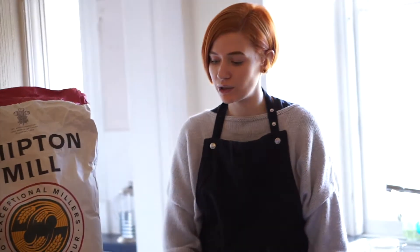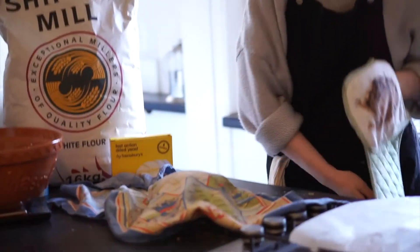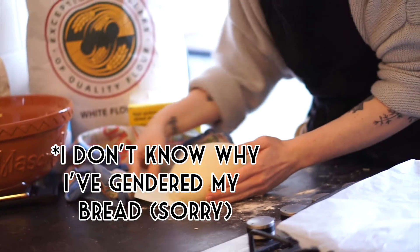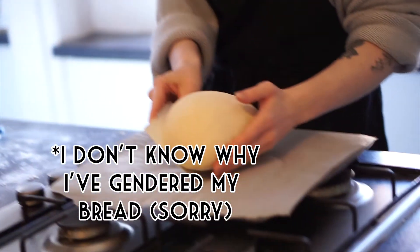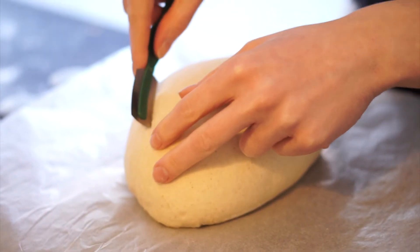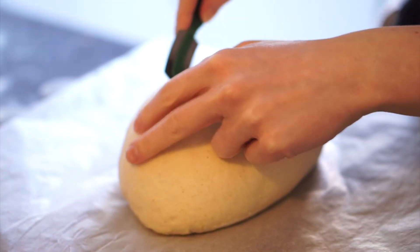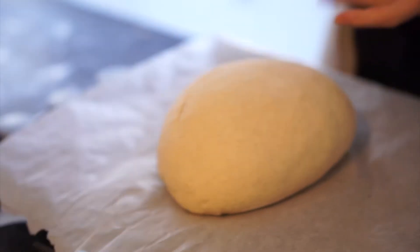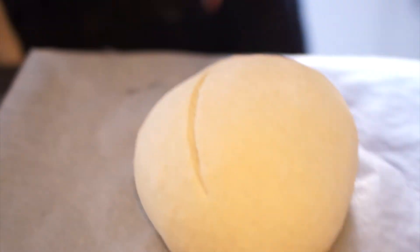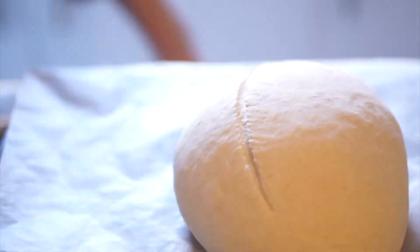The dough has been resting for 30 minutes and that's perfect — that's what we want. She's rested. Let's get her up off the counter and put her straight in. I've just cut in at an angle there, and hopefully that'll give her a bit of a lip when she comes out of the oven.